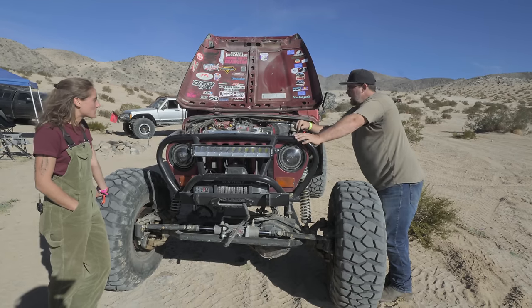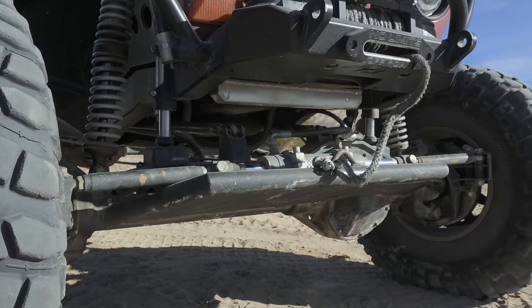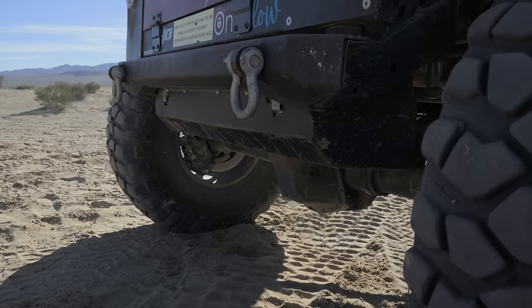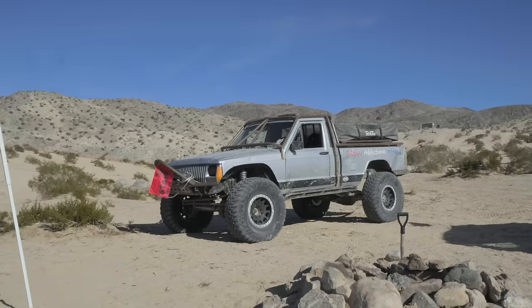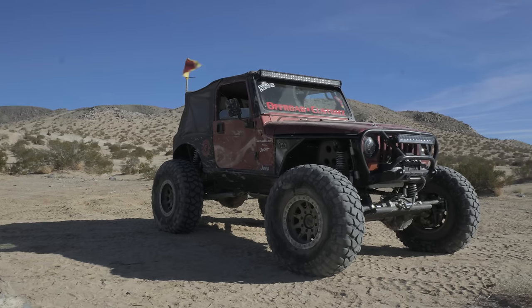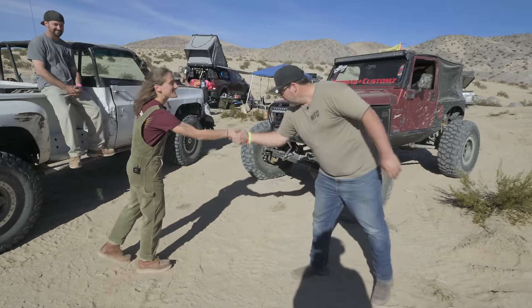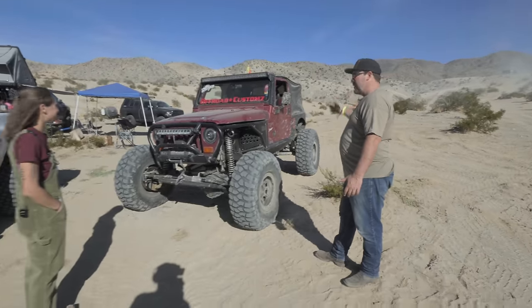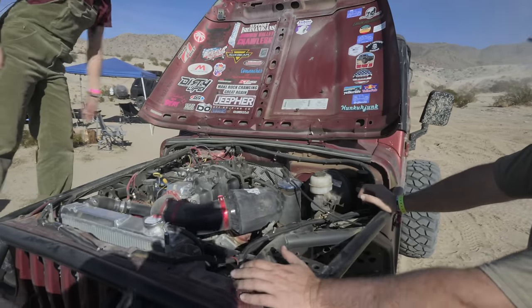You guys did this in your garage? Yep, garage built. We walked from one V8 Comanche and happened to come by this Jeep. I guess it's LS the world, right? So leave that one, come by this one. Before we talk about the Jeep, just show us what's under the hood. What do you got going underneath here?